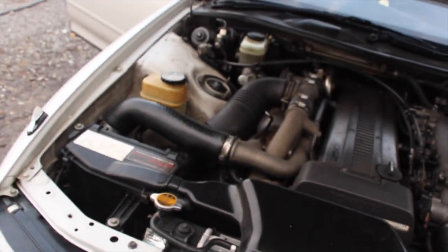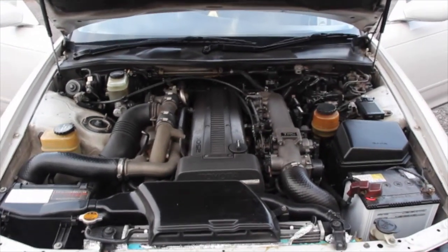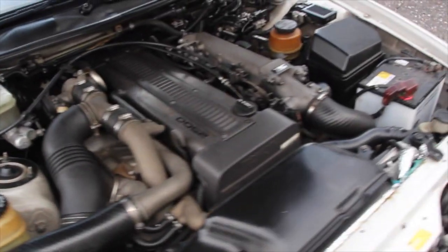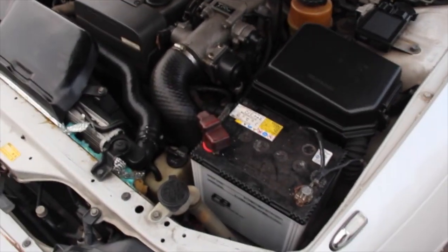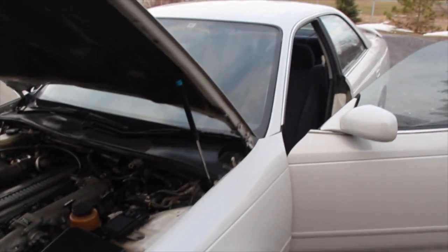I'll pop the hood and show you what that looks like. Here it is — like I said, all original, nothing's been touched. No boost controllers, no sketchy wiring. It's very nice to have and to start from a very fresh platform. One thing I noticed is it's missing the battery tie-down — I guess when they shipped it, it probably got put aside and never got thrown back in the car. Other than that, it's pretty damn good. I'm very excited to start working on this thing. Lots of cool little things ready for it.